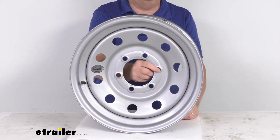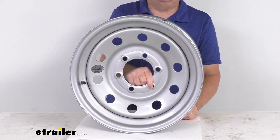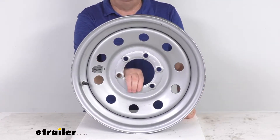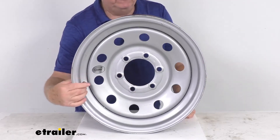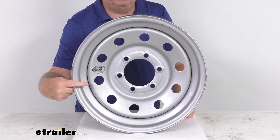This gives you excellent corrosion resistance with a salt spray rating of more than a thousand hours. It also has beveled stud holes to help keep the wheel securely in place on your trailer hub, which eliminates the need for constant re-tightening of your lug nuts. The valve stem is included and already installed into the wheel.